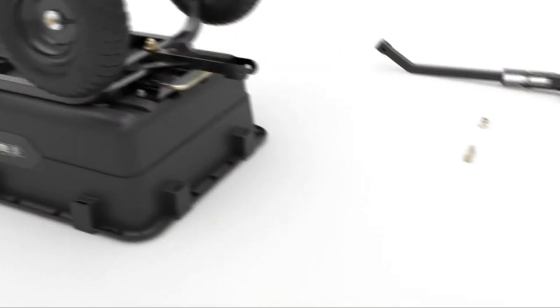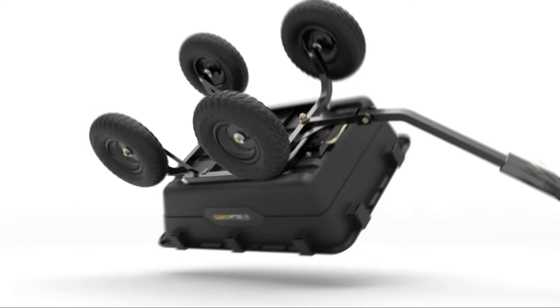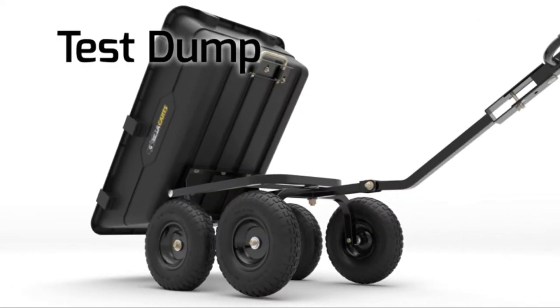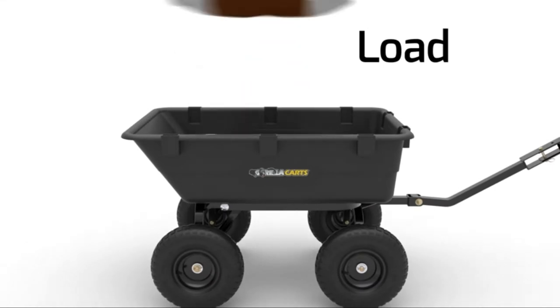Independently mounted wheels allow for good ground clearance. For longer distances in open space, the handle pivots to become a drop-pin hitch to tow behind a lawn tractor. The dump mechanism is a patented spring-loaded lift handle.